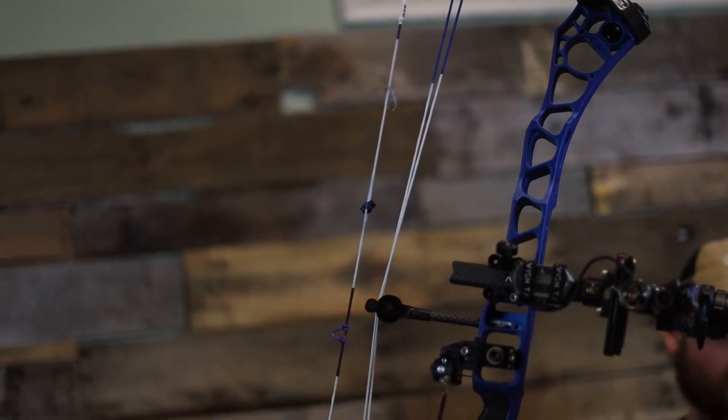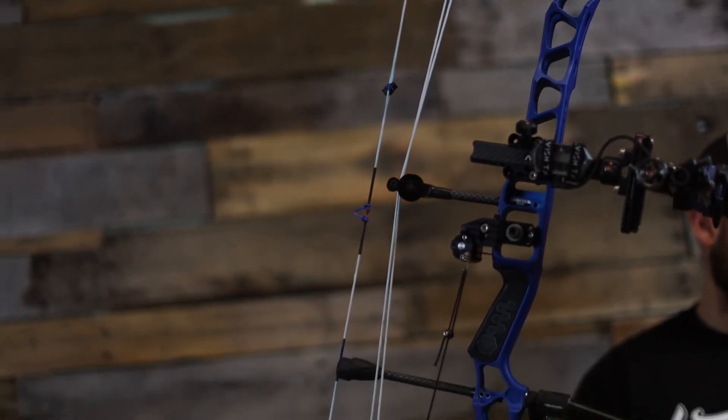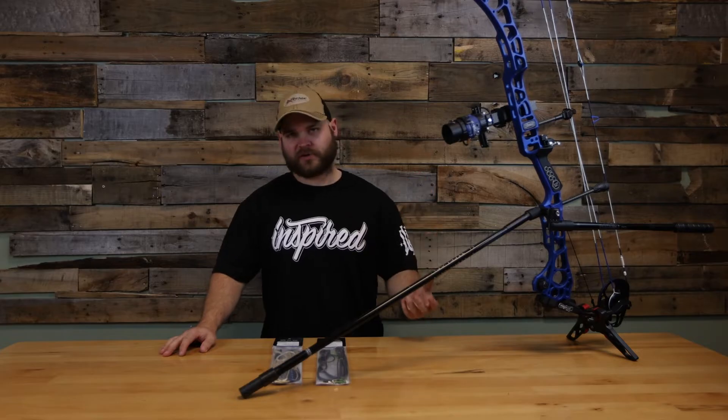What's up everyone, it's Cody with Extreme Outfitters. Today we're here to talk about some Gas Bowstrings. We've been a Gas Bowstring dealer since we actually started the archery department here at Extreme Outfitters. I personally sought this company out, saw the quality strings they were building, and knew we had to have them in the shop.